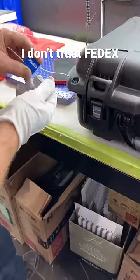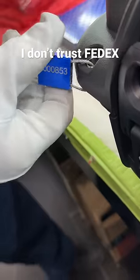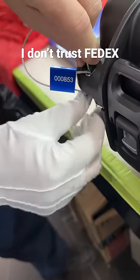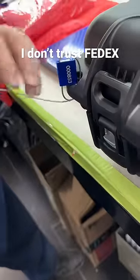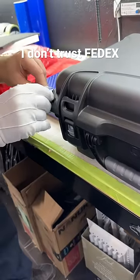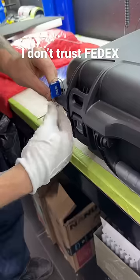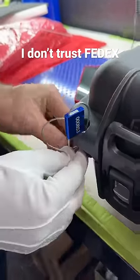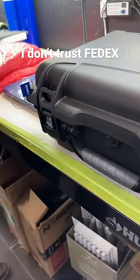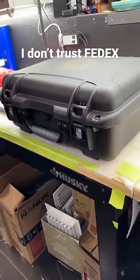When you're shipping some really valuable stuff, you got to put security cables on. I don't trust FedEx, USPS, DHL — I don't trust any of them. This is a security cable. The idea behind it is the client receiving this will get — I've already sent them the numbers — so if this cable is not still on there, it's a wrap. That means somebody's gotten into the package, and that's not a good thing.